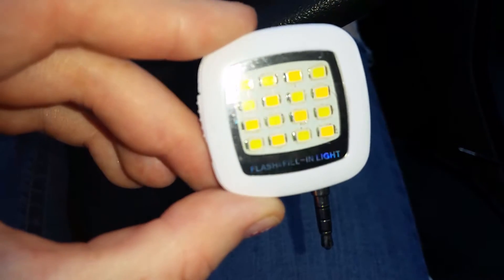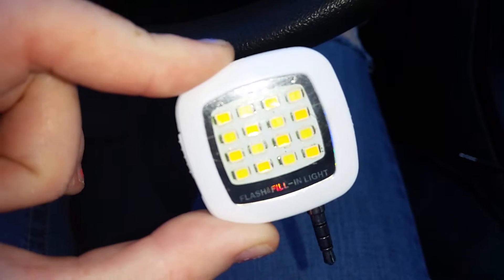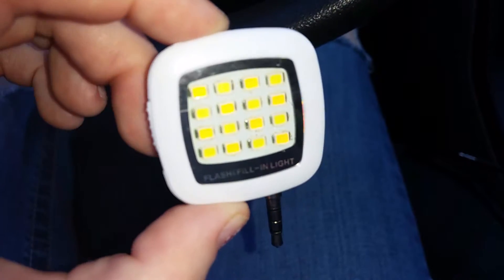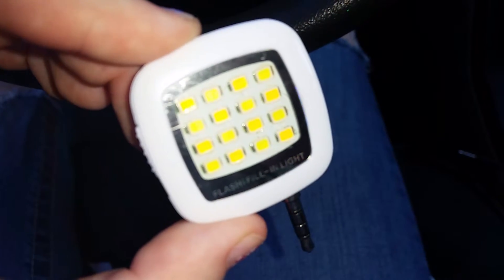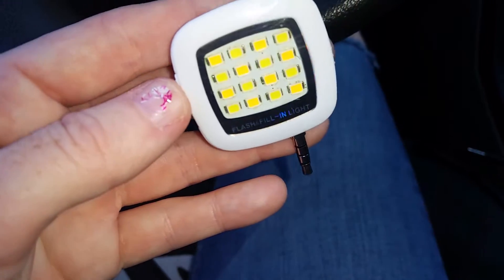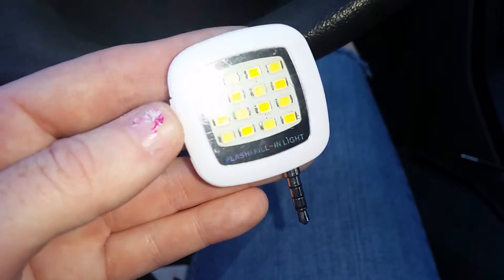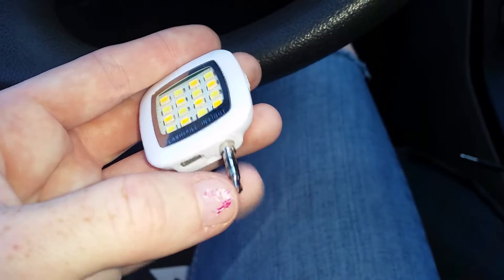Hey guys, today I am reviewing a selfie light by Actionfly. This is the flash fill-in light for your cell phone. If you are someone who loves to take selfies but finds that the lighting is not perfect, or if you like to take selfies at night — say you're at a theme park — all you do is plug this into your headphone jack.